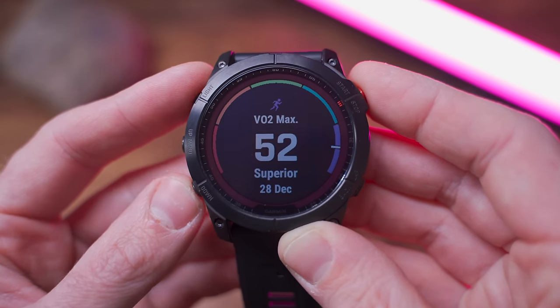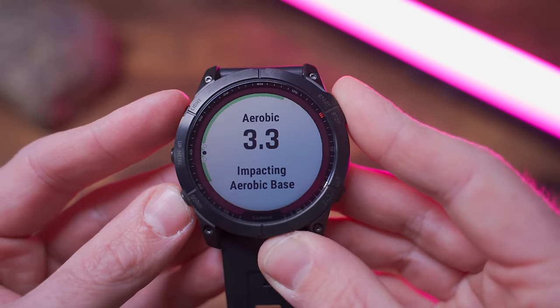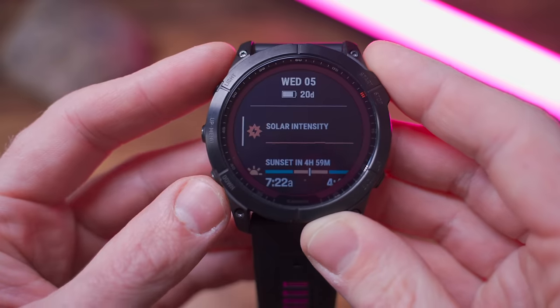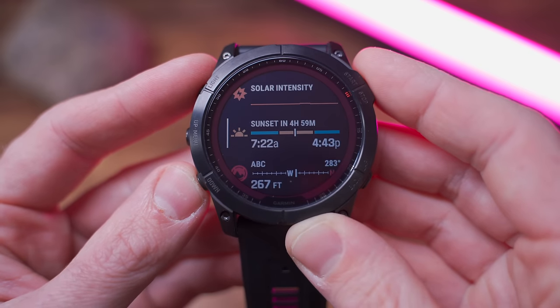In terms of training tools, the Fenix 7 comes with the same excellent advanced training tools we saw on the Fenix 6 — including estimated VO2 max, training status, training load, load focus, race predictor, and recovery advisor. When it comes to smart features, they're also very similar: both offer phone notification support, calendar and weather widgets, Garmin Pay for contactless payments, and the ability to download additional features from the Connect IQ store. Both also offer offline music playback without needing your phone.